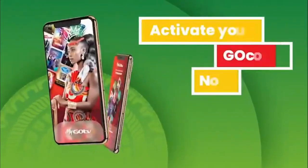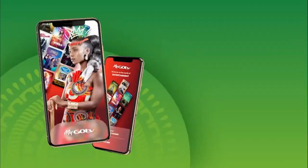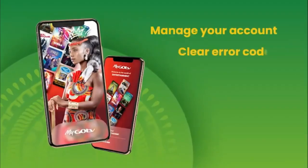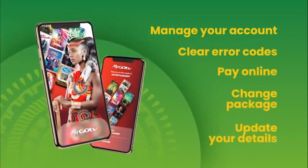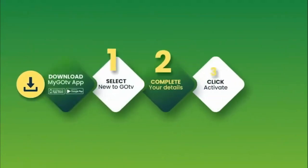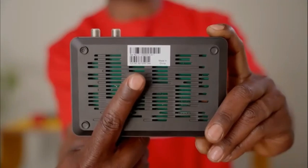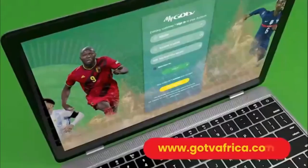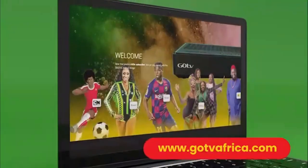You can now activate your account by using the MyGoTV app on your smartphone. The MyGoTV app is an easy and convenient way to manage your GoTV account, clear error codes, pay online, change package, and update your details all from one place. Once you have downloaded the MyGoTV app, follow the easy steps. Remember to have your 10-digit IUC number handy — it is underneath your GoCoda. You can also visit gotviafrica.com for full details on how to activate your GoCoda.